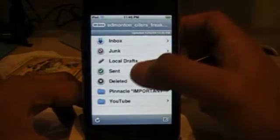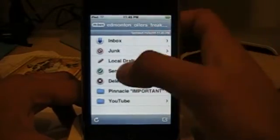You click that and it refreshes. There are your folders — your drafts, stuff that you saved but didn't send yet. Your sent messages and deleted messages.